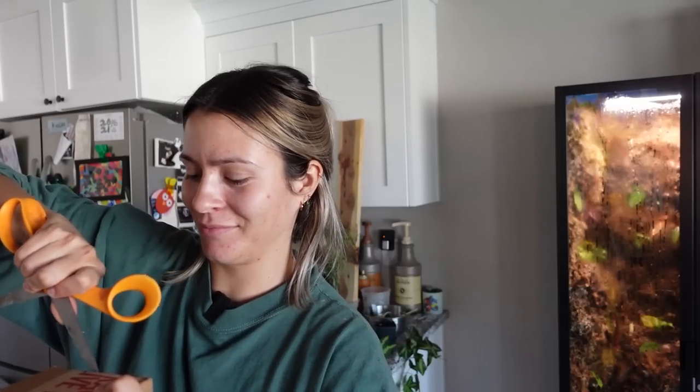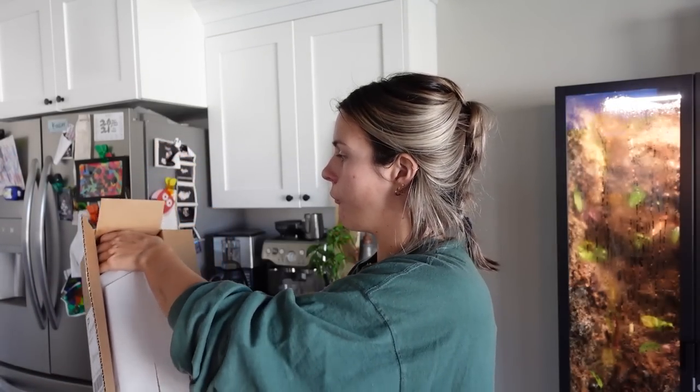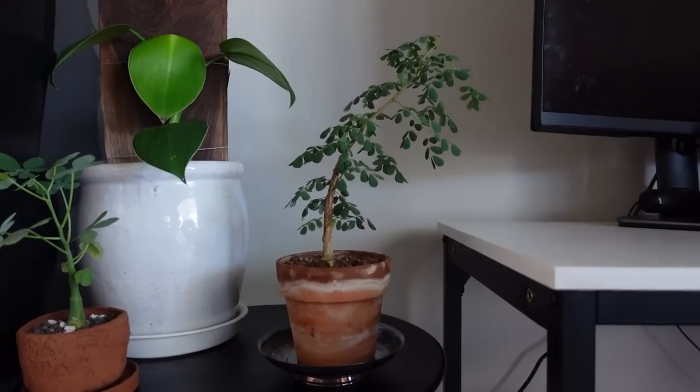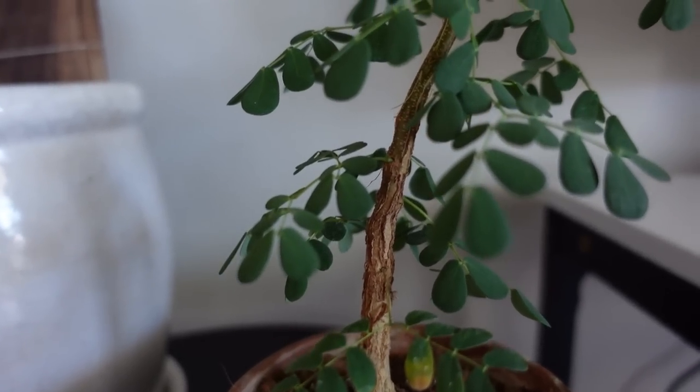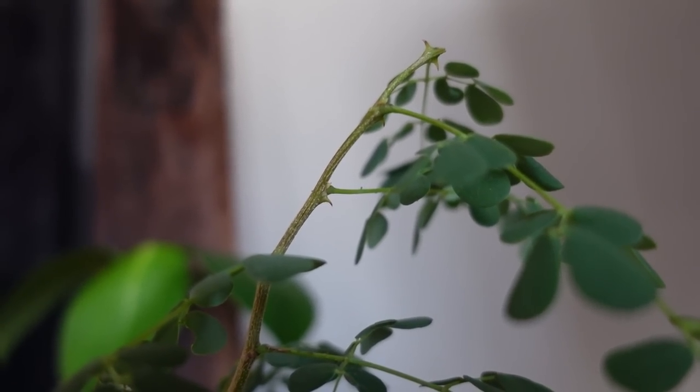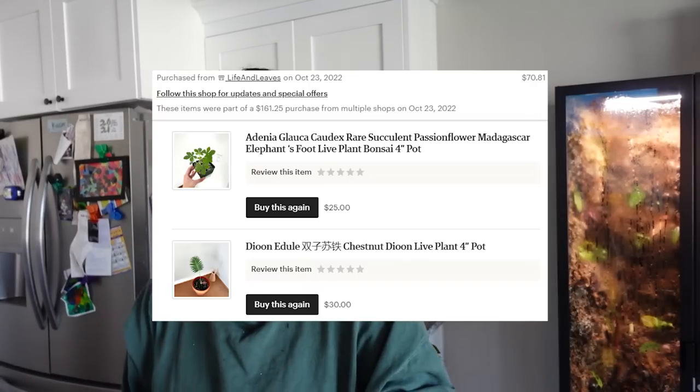Next up is Seracotta Plants. Oh, I remember which one it was — oh it's so cute, it's perfect! A Senegalia berkay — gosh I'm so bad at this. I love it! That is so cute. Oh, there are thorns on it, but the thorns are so small. I'm pleased so far.